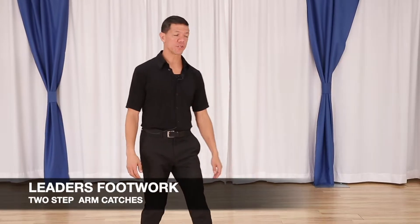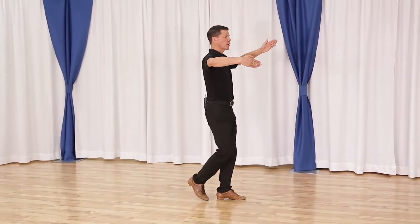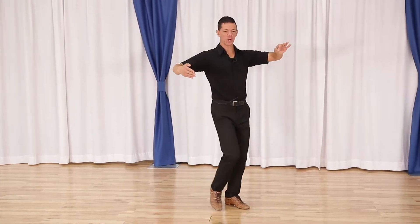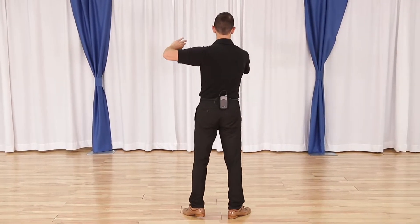Alright leaders, your footwork. So we're coming from a half couples turn — quick, quick, slow — I take my partner off the track, I head across for quick, quick, sideways for slow across the track, and then down the rail for the second slow.